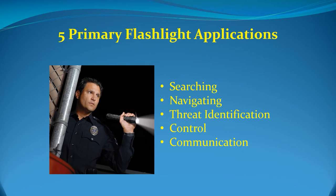There are five primary uses for the flashlight in modern law enforcement tactics. They are: searching, navigating, threat identification, control, and communication. Let's take a closer look at each of these applications.